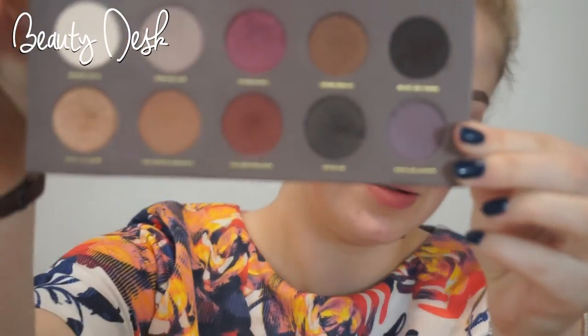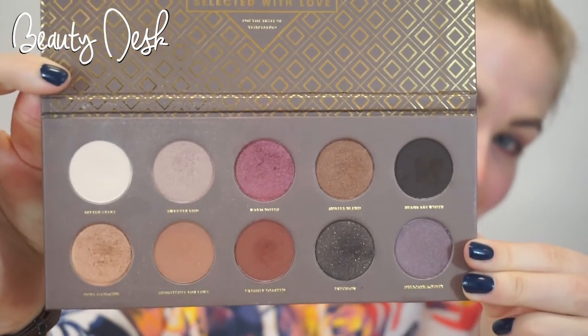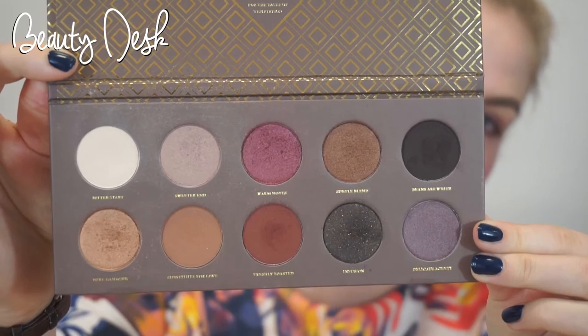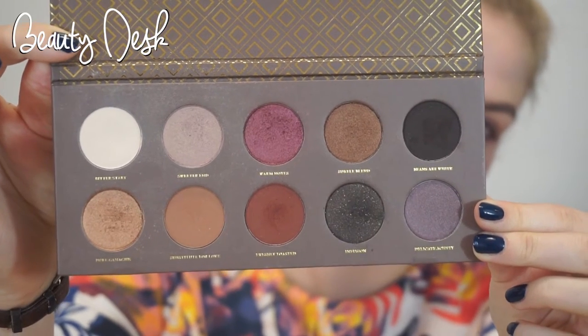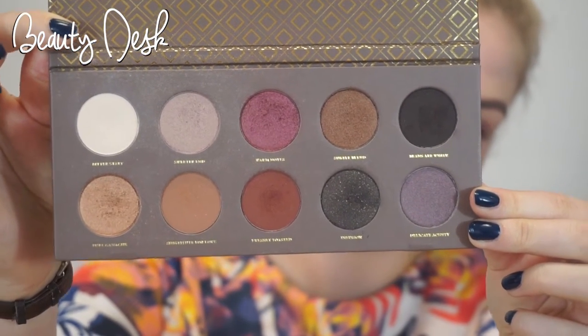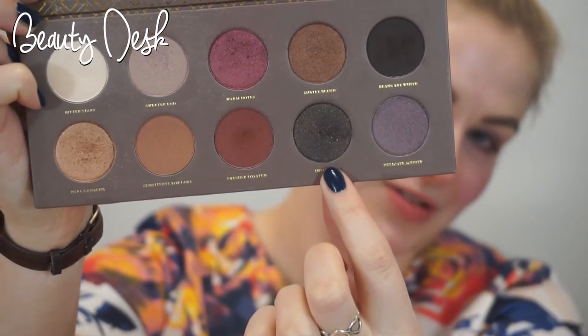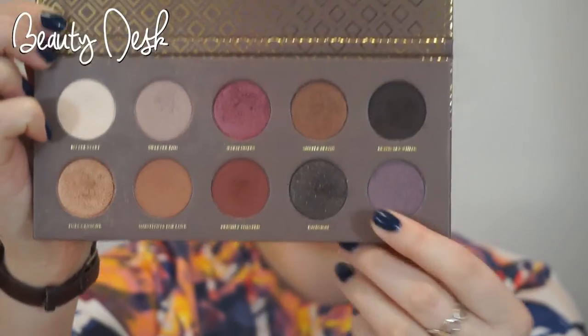For my shadows for today's look I'm going to be using the Zoeva Coco Blend, which is a great palette of neutral and some shimmery colours so you can get that nice mix. You can go for a natural smokey eye or jazz it up with this lovely cranberry colour, or maybe make it dark with this black which has a bit of metallic sparkle to it.